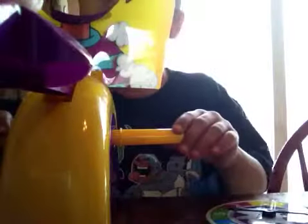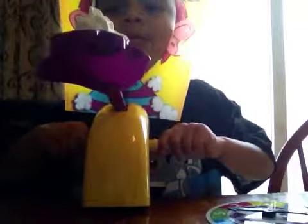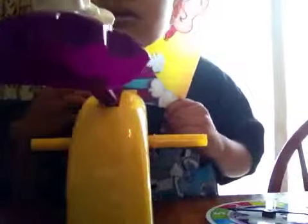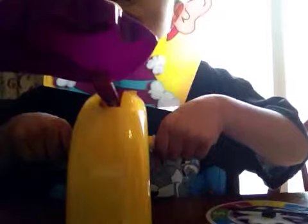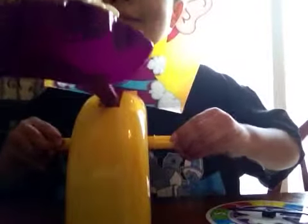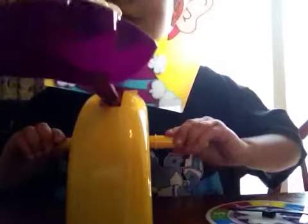Five! Hold on, I got five. Okay — one, one, two, two, three, four, five.